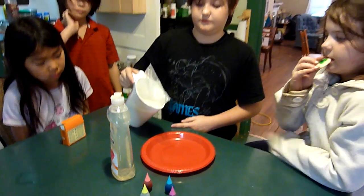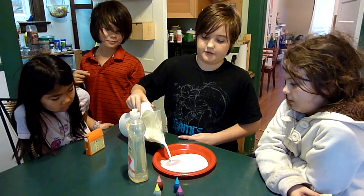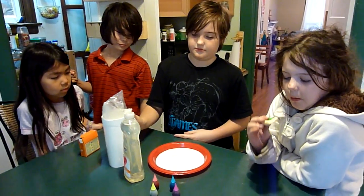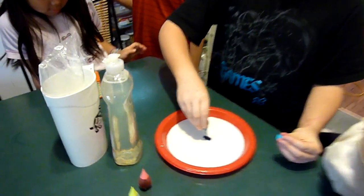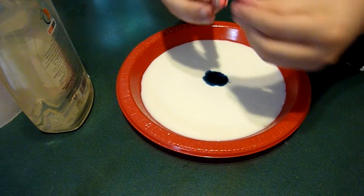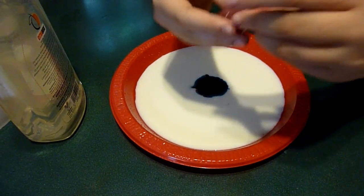Pour some milk in the plate. Get some food coloring — in the middle, in the middle, yes. All different colors, all in the middle.